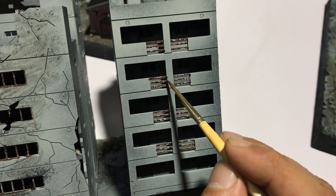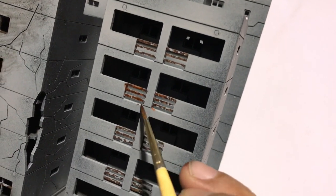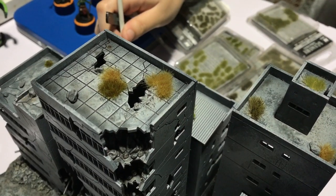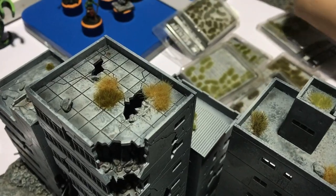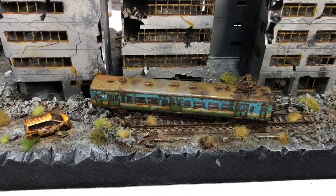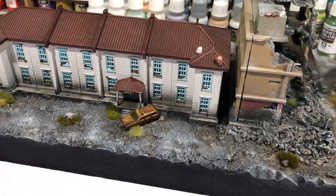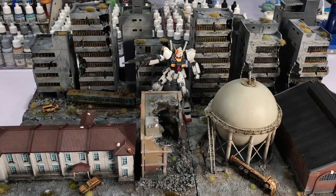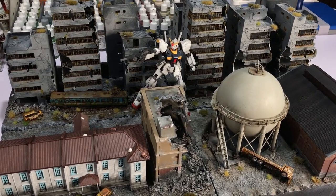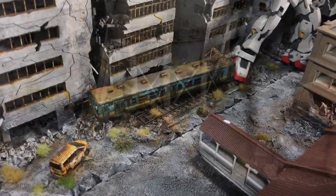Basically, weathering with washes is about letting each color dry so you build up transparent colors. I asked my daughter Sam to help with the Vallejo tufts — she added random tufts all over the pieces, thinking of I Am Legend. We're done, though you could spend more time on these pieces using Mecha Weathering FX paints — there's moss and lichen, streaking grime, rain marks, and all that. You could also paint more layers of washes, letting them dry in between, depending on the look you're aiming for.